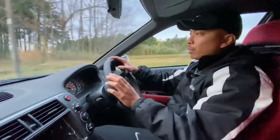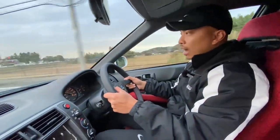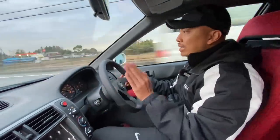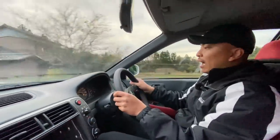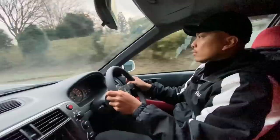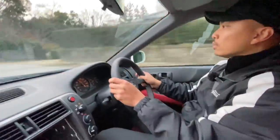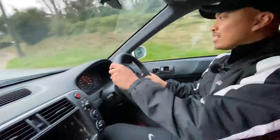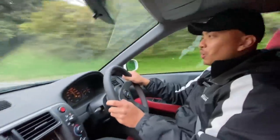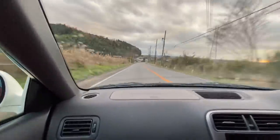There's something about the VTEC cars — it's very docile, even kind of annoyingly slow under VTEC. But once you get into that range, it comes alive in a way that you don't expect from a Japanese econobox from the 90s. And to be driving through the Japanese countryside like this — this is so cool. In these roads.